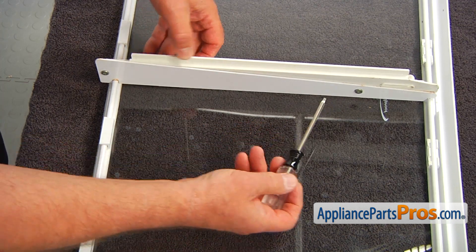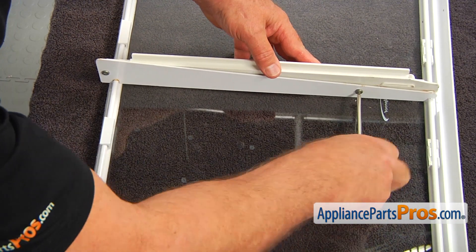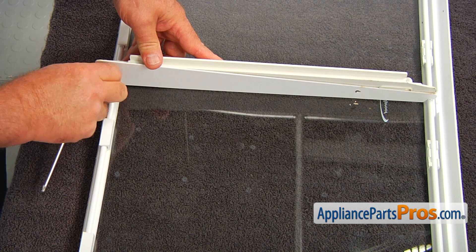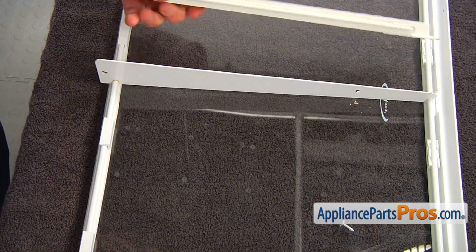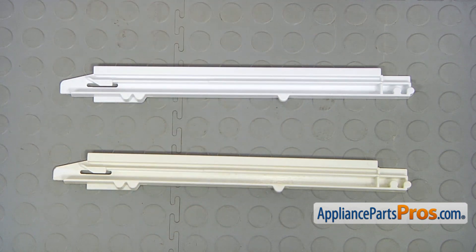I'm using a Torx 15 screwdriver and I'm going to take out these couple of screws. This is the old snack pan slide next to the new one.